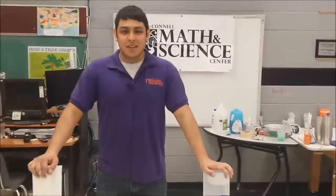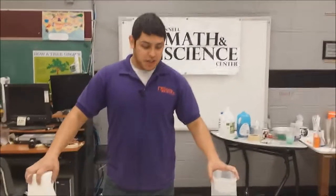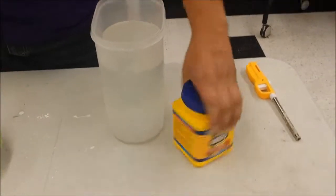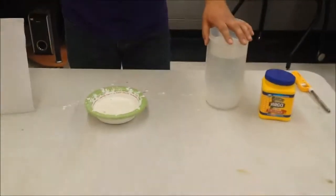Mackenzie Dodge at the John McConnell Math and Science Center with Leandro, a fellow from CMU. What are we doing today? Today we're making some oobleck. What are the ingredients? We have water and cornstarch — just regular cornstarch, regular water. You have to get the mixture right, so you have to play with it a little bit.